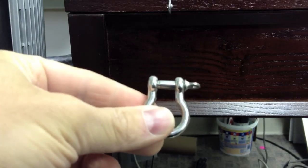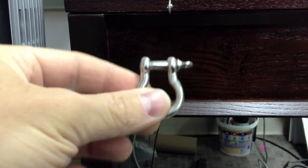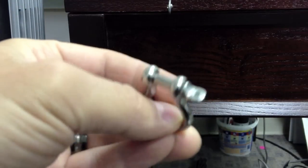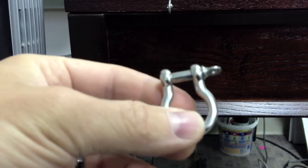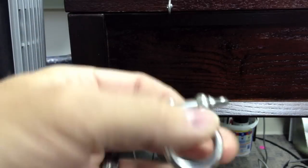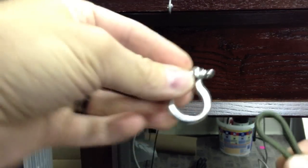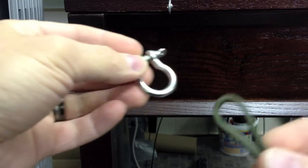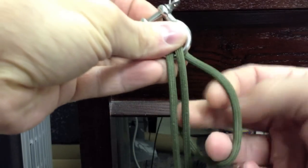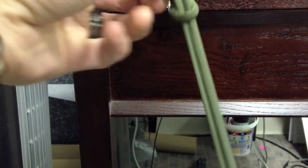I'm using right now an anchor shackle — it's actually a bow shackle, a 3/16-inch one, and I bought it from Home Depot. You can get it from any hardware store. I have 14 feet of OD Green paracord, and I found that works pretty good for my wrist size. I'm a size 7 wrist, and I'm going to just feed the loop through the bow shackle here, take the two strands and just pull them through.